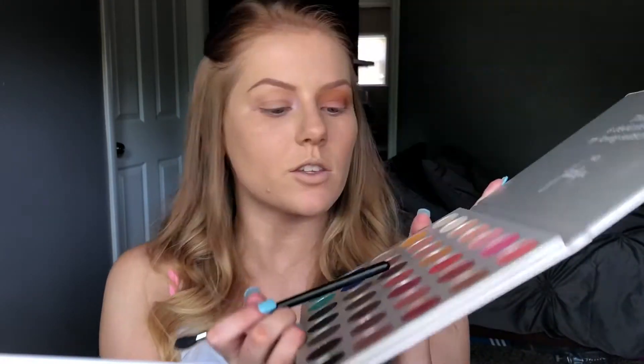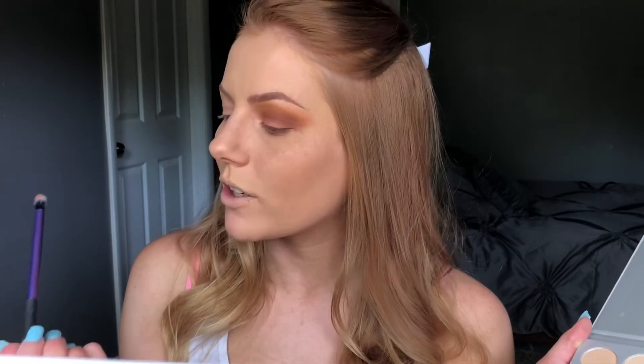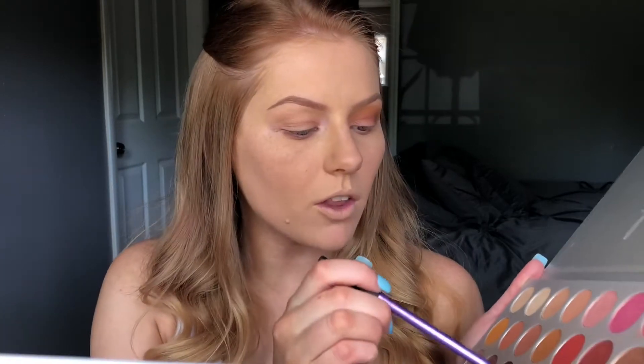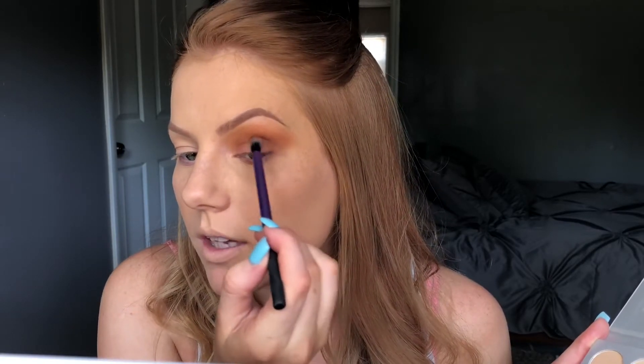The next color I'm going to use is this shade right here, this is called Rocks Anne. I'm going to use this Real Techniques Defining Crease brush — I cannot talk today — and I'm going to go in with the color Rocks Anne and just work it onto the outer corner.